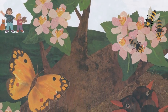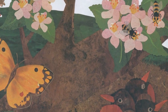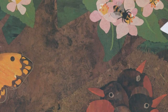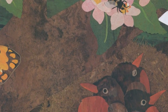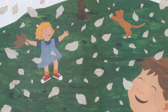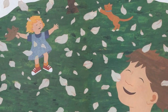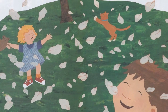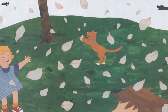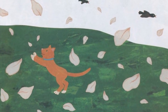Now our tree is covered with blossoms and the baby robins begin to grow feathers! When breezes blow, the petals fall to the ground. Mama and Papa Robin teach their little birds to fly!